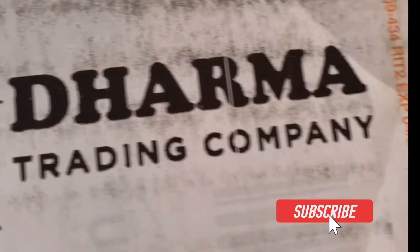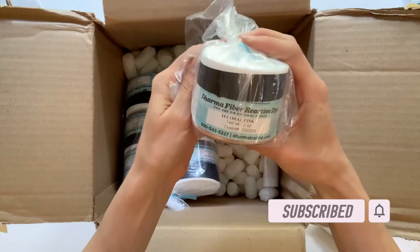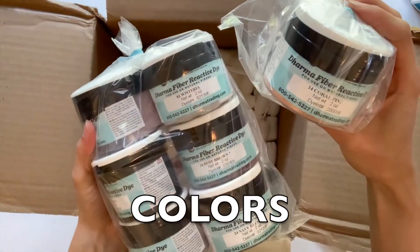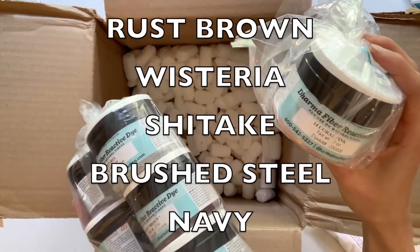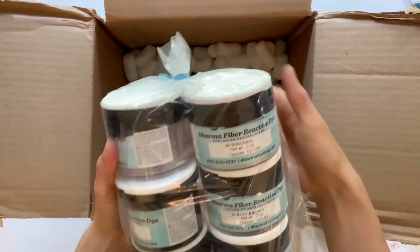Hello everyone, today I'm doing an unboxing of Procyon dyes from Dharma Trading. I got seven colors and they are amber waves, coral pink, rust brown, wisteria, brushed steel, and of course navy.